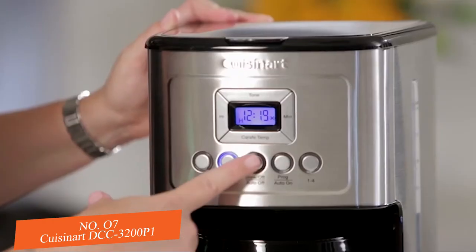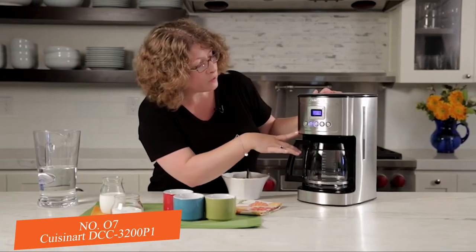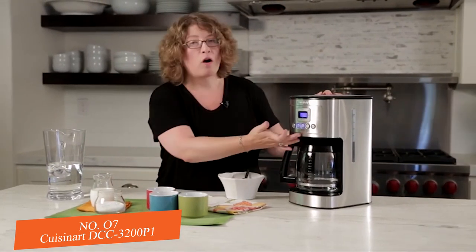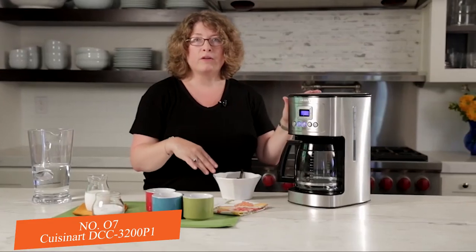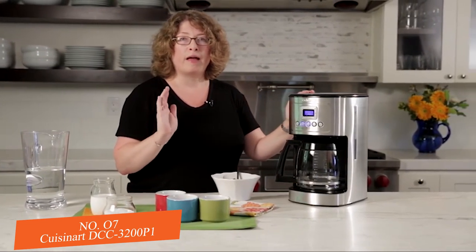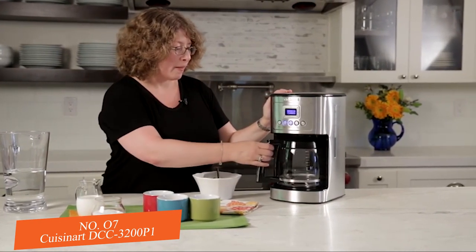Then all you need to do is turn the coffee maker on and it will begin brewing. It also has a programmable function which allows you to program the coffee maker to go off at any time in a 24-hour period, plus an auto-off feature that can be set from 0 minutes to 4 hours — so you don't have to worry about turning it off before you leave for work.